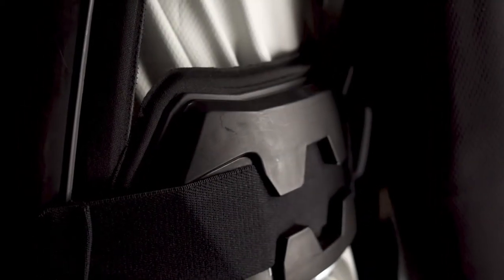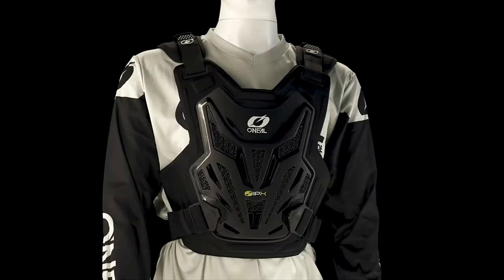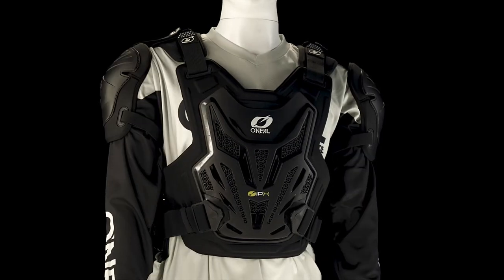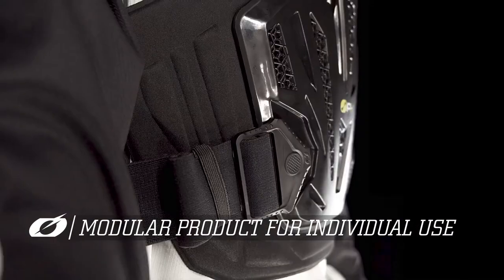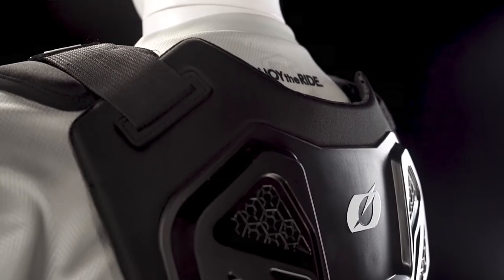Equipped with additional lower rib protection as well as injected plastic shoulder parts, the pro product makes sure there's no compromise when it comes to your safety. Every part is optional for use and easy to remove, so you can adapt easily for each ride. You can even separate the front from the back and use your individual back protector.